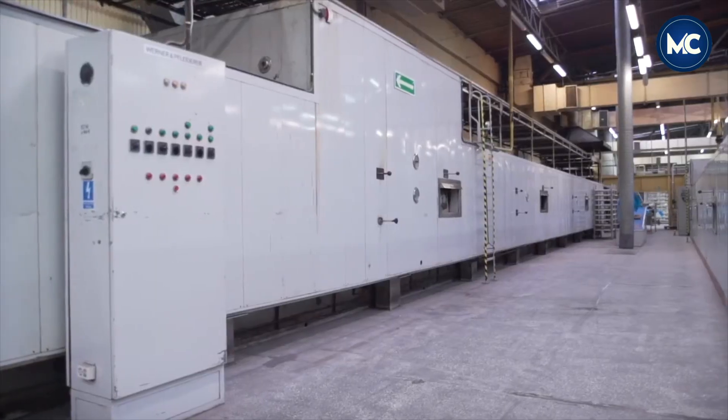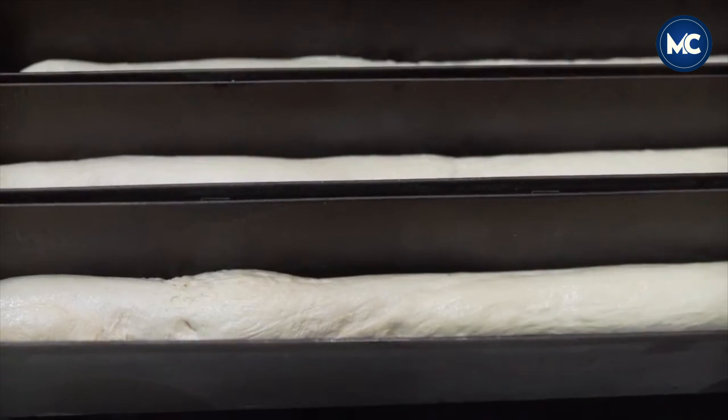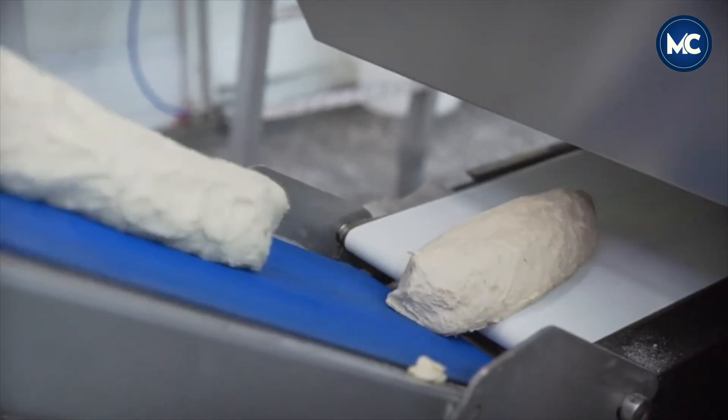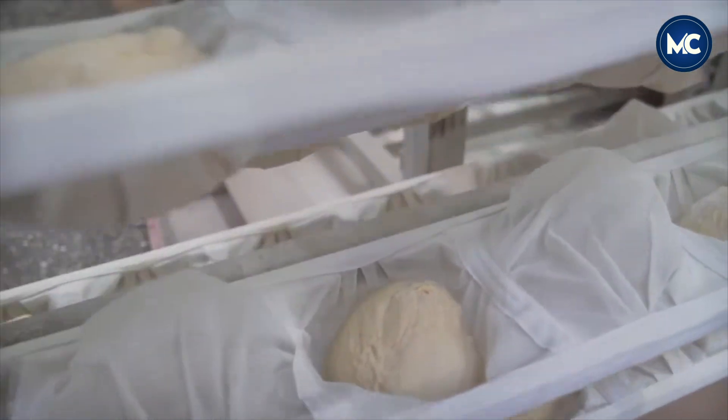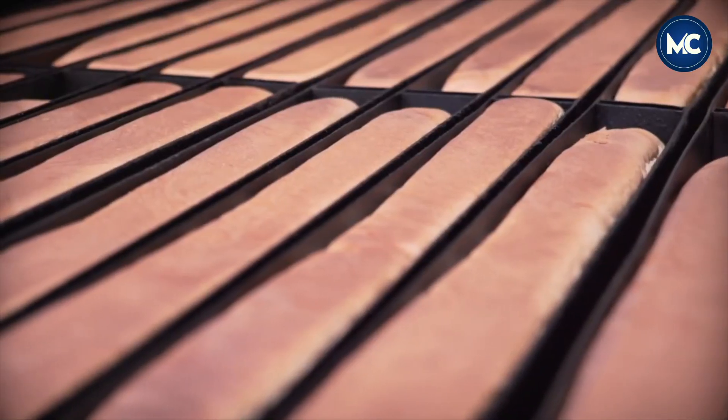The dough then undergoes a controlled fermentation process, allowing the yeast to work its magic and produce the desired softness and texture. After the dough reaches optimal softness, it proceeds to the oven process.